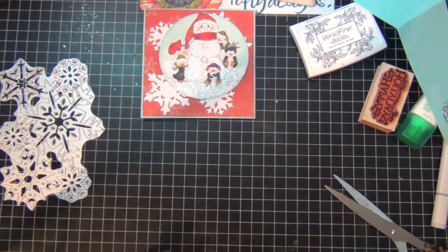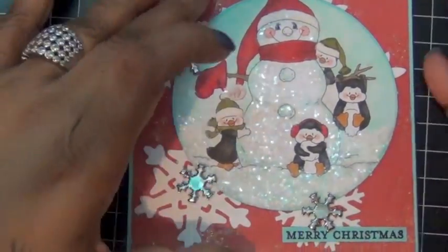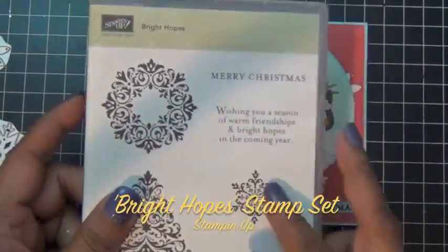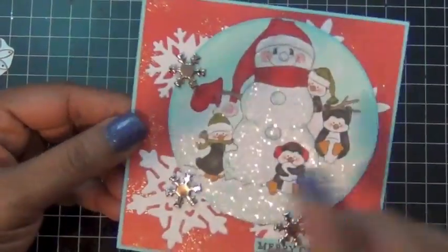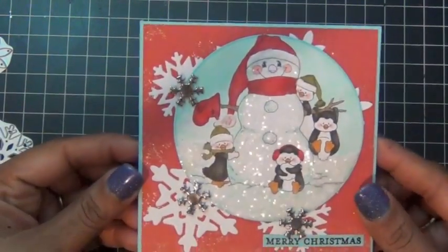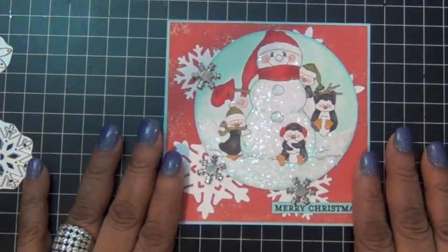I put a small sentiment on the front. I used the Bright Hopes stamp set from Stampin' Up and I stamped Merry Christmas on some of the same blue cardstock from the card base, and added some silver snowflakes. And that's pretty much my card for today. Thank you guys for watching, and as always — bye!